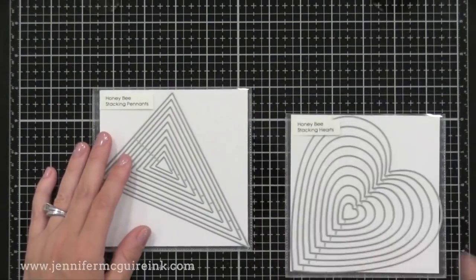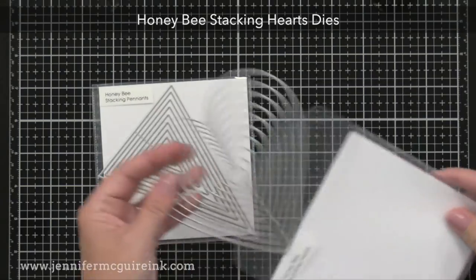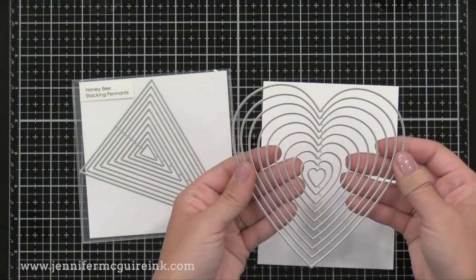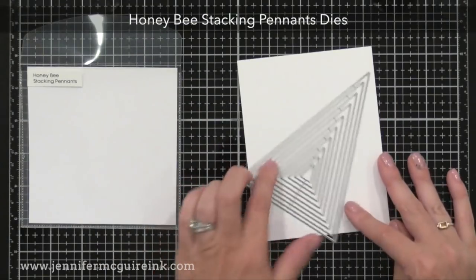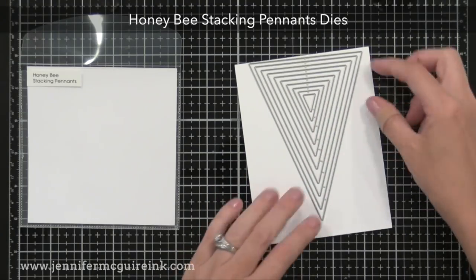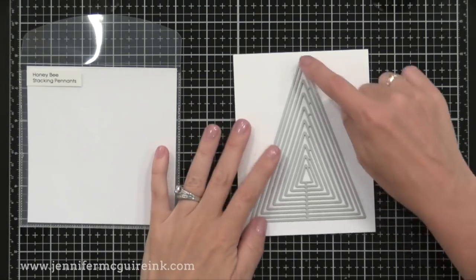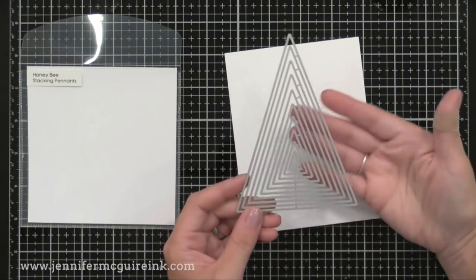Here we have the Stacking Hearts and the Stacking Pennants. The Stacking Hearts has 10 dies — the largest is about five inches and the smallest about a half inch. You can make a large heart-shaped card or use them together for an inlay technique. I'm really excited about the Stacking Pennants — great for cutting a bunch of triangles to create a geometric background or pattern using up scraps. The largest pennant is about five inches tall and the smallest about a half inch. It's also the perfect Christmas tree shape for holiday cards.